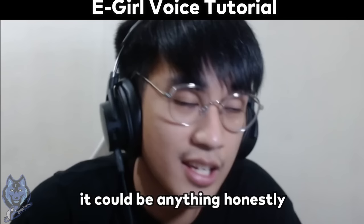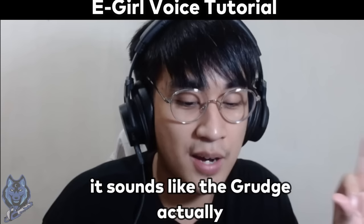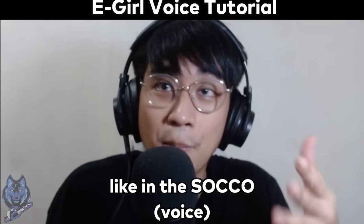And sunod naman is add a little bit of vocal fry sa dulo. If hindi nyo alam yung vocal fry, parang sya si Tagraj. Parang sasokoy. Nagsalita ako, right? May mga ganun sa dulo.